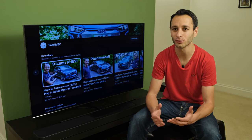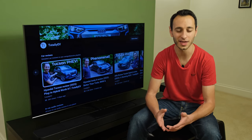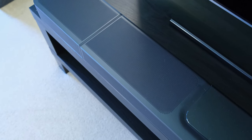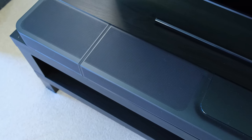Frankly, in terms of the overall soundstage, I think it's among one of the best soundbars that I've reviewed, and therefore means that if you want to get that sort of cinematic feel in a soundbar, you're going to be left very impressed with the JBL Bar 1300 or 1300X.